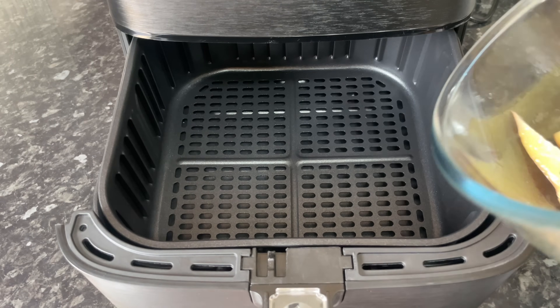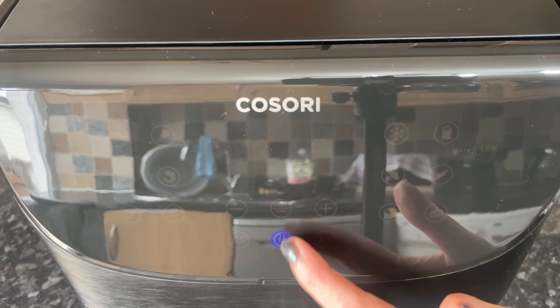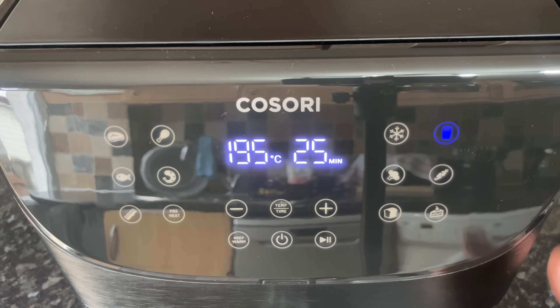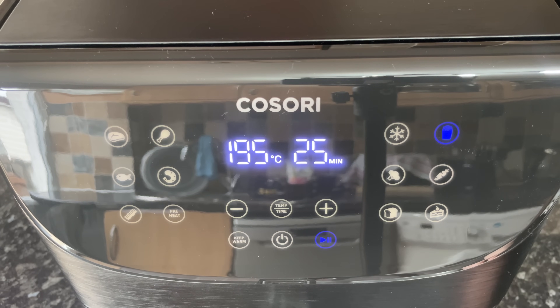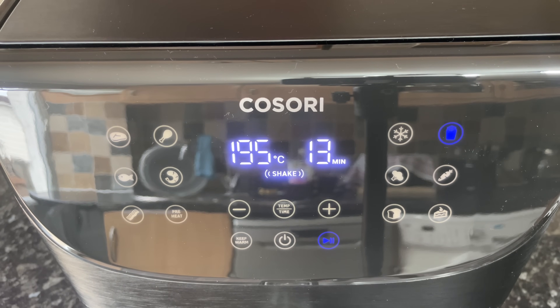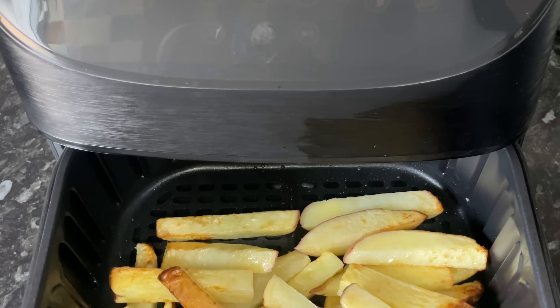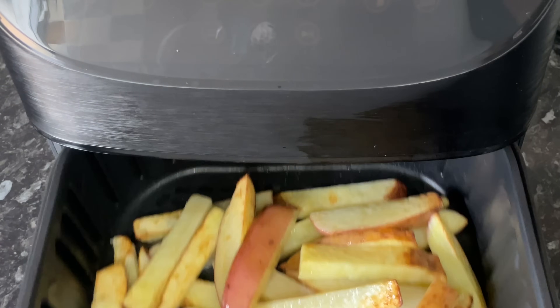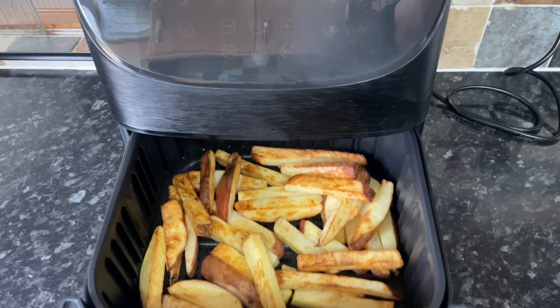Go over to your air fryer and pop them directly into the basket — make sure the basket is in there, as that helps the air circulate. This air fryer has a one-step function, so you just press the button and it will cook these at 195 degrees for 25 minutes. Around the 13-minute mark it will beep to let you know to come back and give them a good shake, so that the paler chips underneath get moved to the top.